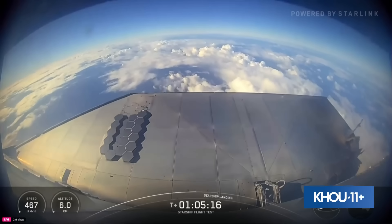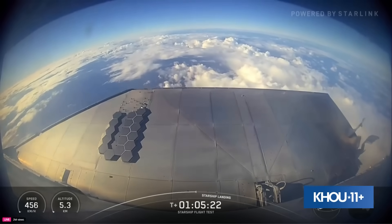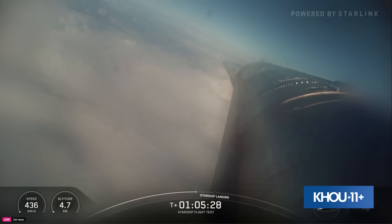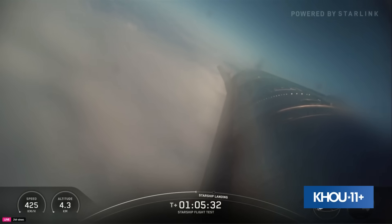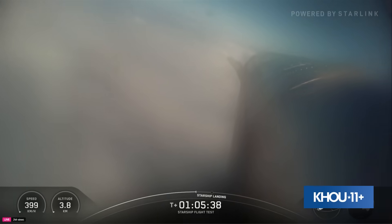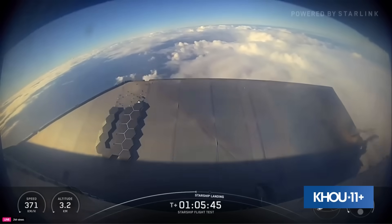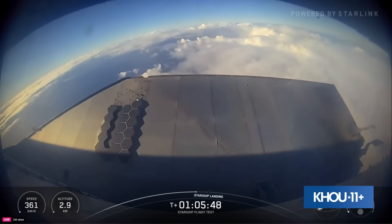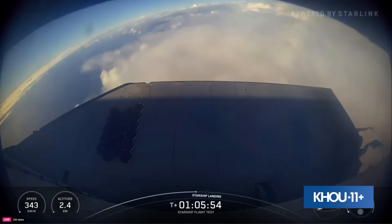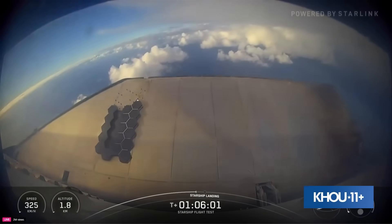Just about one minute now from that landing flip and landing burn start. Structurally we're looking good, got good pressures in our nose cone for everything. It's about 30 seconds — we're gonna look for the flip. Starship's doing its belly flop right now, gonna do the flip, swing out. Let's punch through some clouds first.